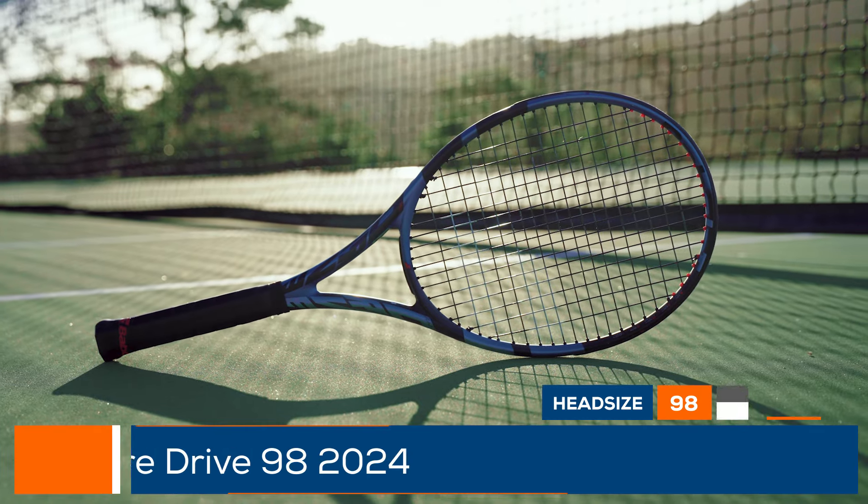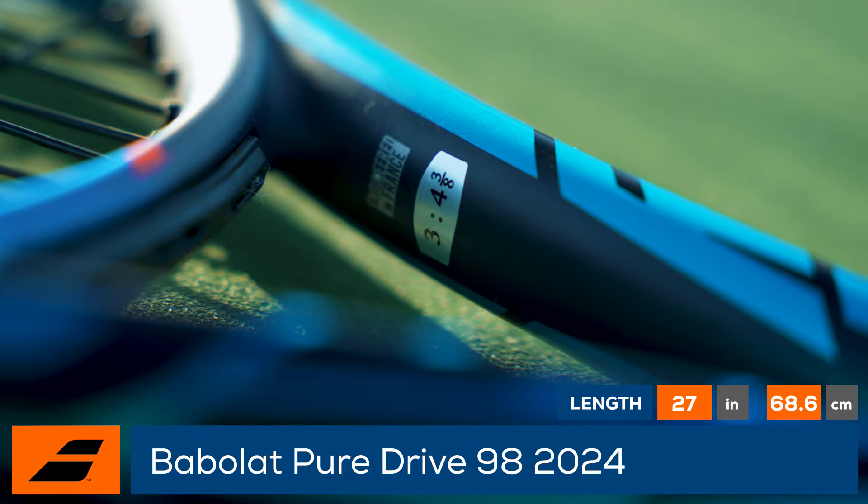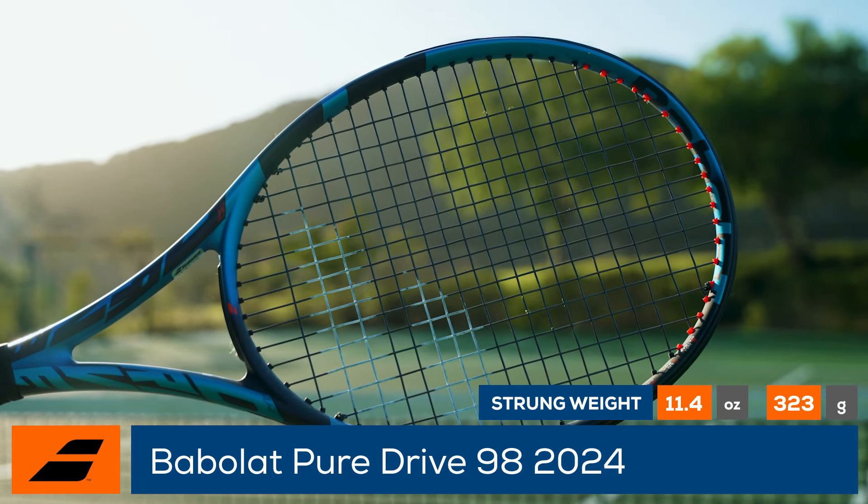Welcome to the Tennis Warehouse Racket Review of the Babelot PureDrive 98. Previously known as the VIAZ, the PureDrive 98 offers speed, spin, power, and precision, but with a slightly smaller head and thinner beam from the standard PureDrive.